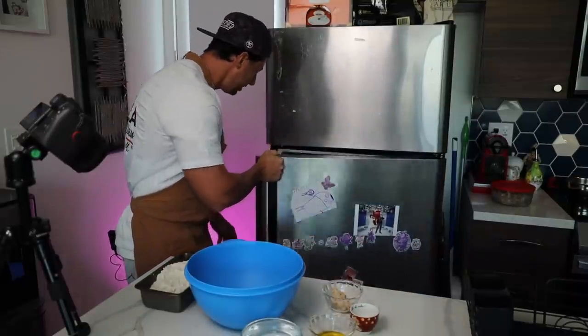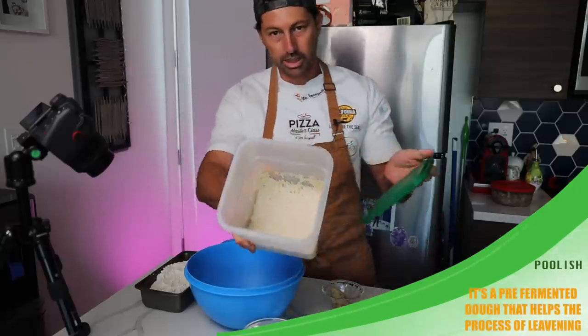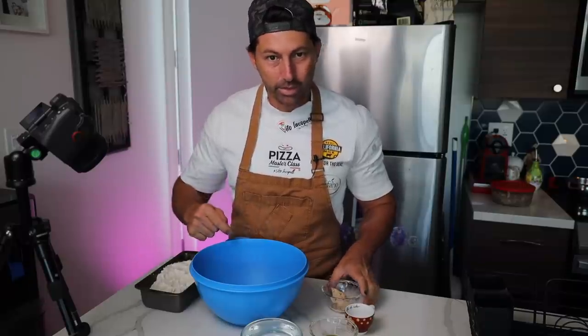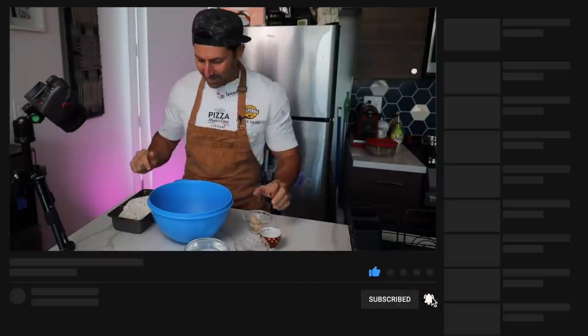I want to explain something — I always have a little bit of poolish in the fridge, but today we're going to make it super easy. We're going to make the direct dough in the same day, because yes, it's possible. Make sure to write down this recipe and smash the like — let's reach 1 million subscribers! Let's start this fabulous recipe.